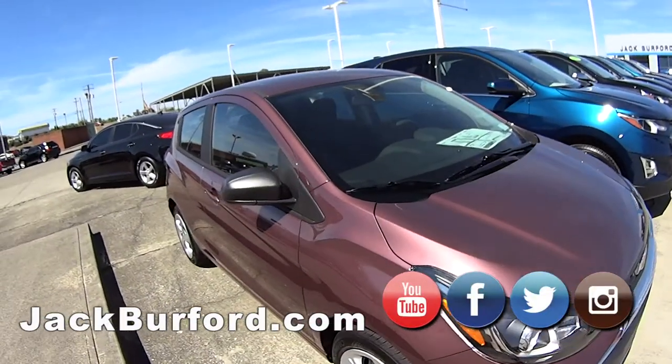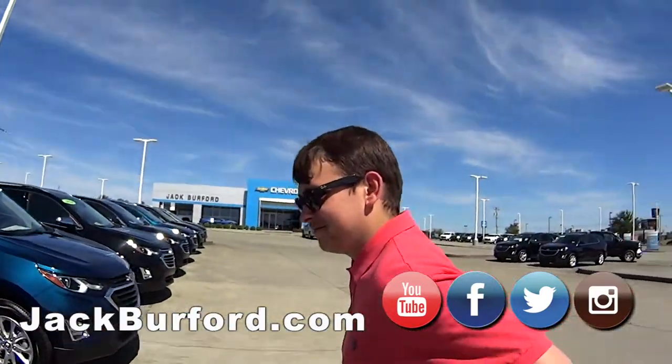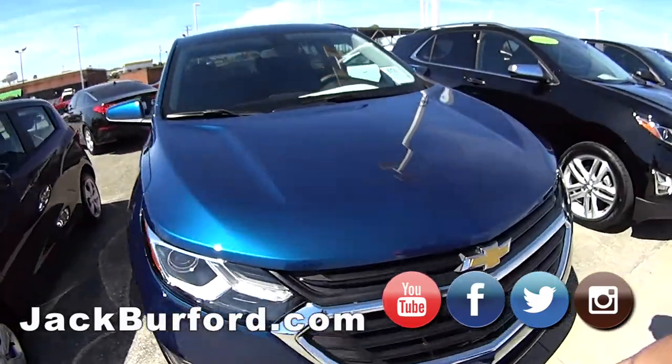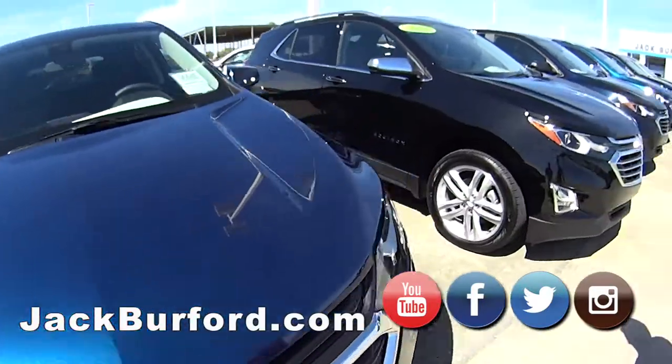We were just talking about this Spark, Jason, and passion fruit color and some of these other colors on these Equinoxes. Aren't they pretty? Yeah, I love this. What is this? Pacific Blue? Oh man, it's pretty. I like this.